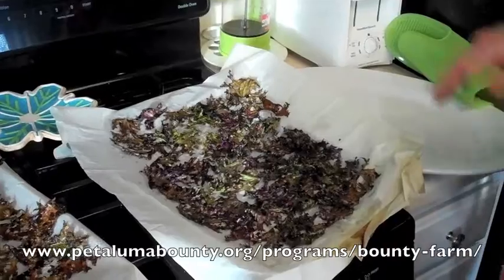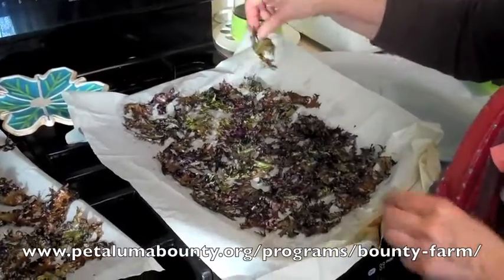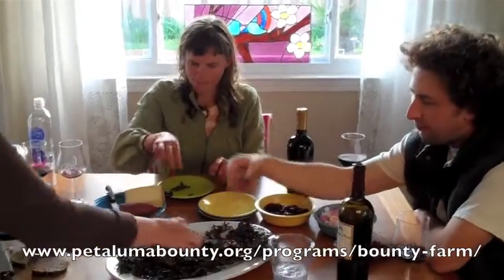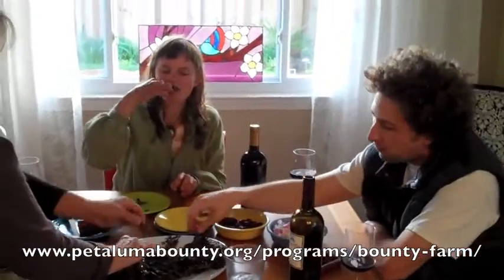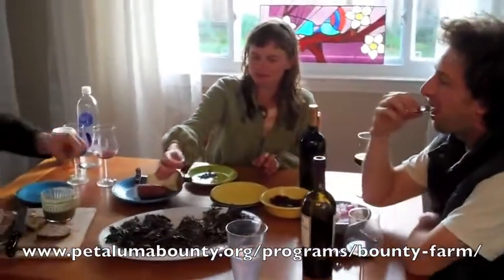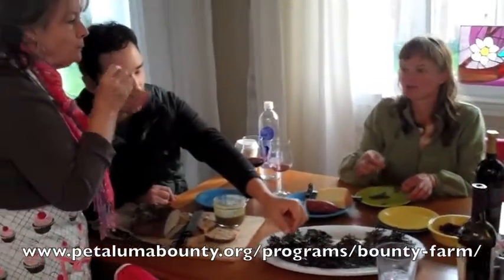This is what they look like when they're done — nice and crispy. Petaluma Bounty kale, yum! These are awesome. Tastes like popcorn. It does a little bit.